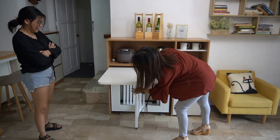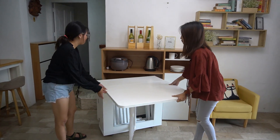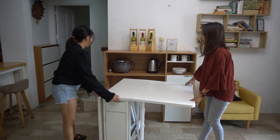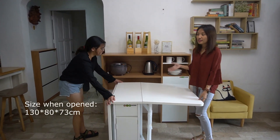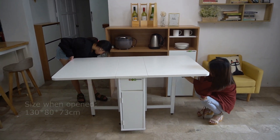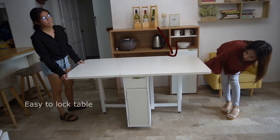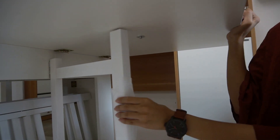Then we also have the bigger version. If you have six to eight people inside. So if you can see, there's a lock mechanism under here. So from here, you can lock your table like this.